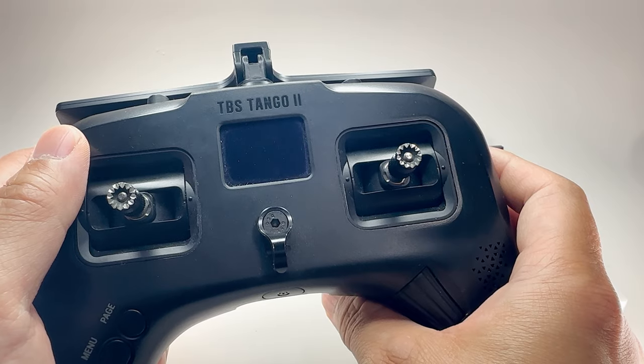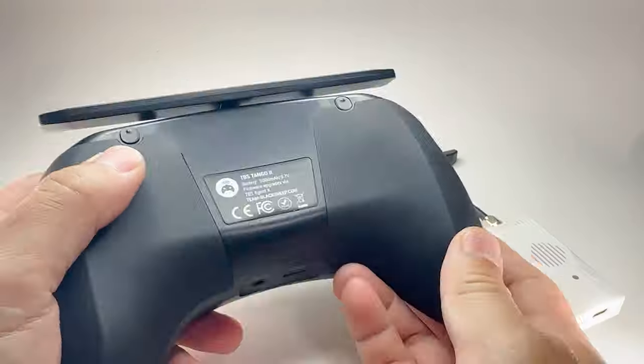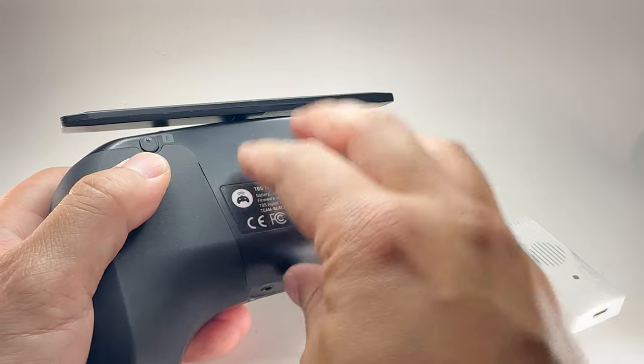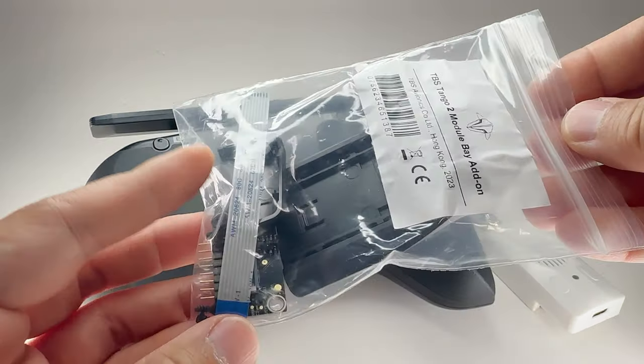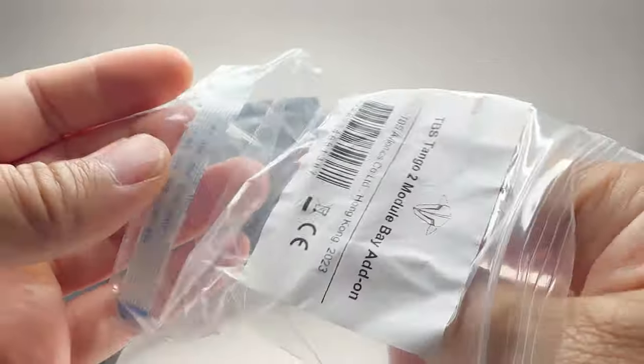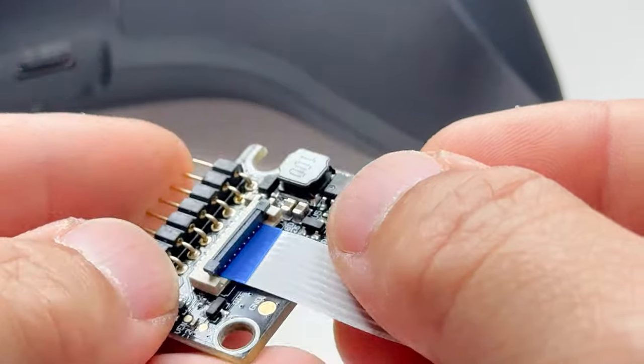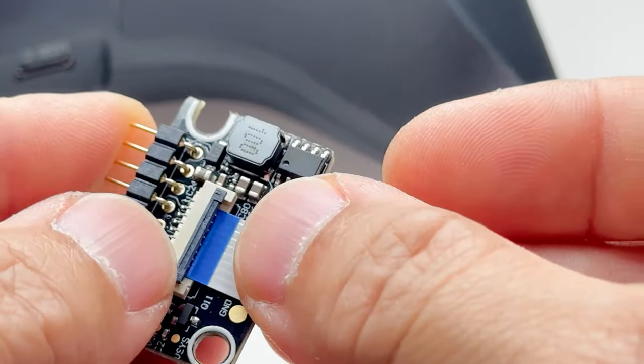The transmitter I use is the TBS Tango 2 — I've been using it since I started FPV. To get the module on there, TBS makes a module bay that sticks onto the back with a special ribbon cable that attaches to the board. Let's put on the ribbon cable — open up this flap, stick the ribbon cable in as far as it goes, then close it.